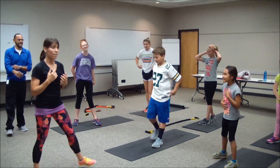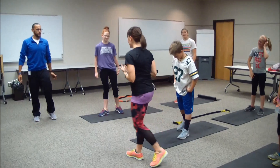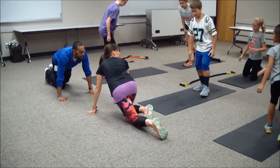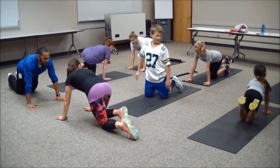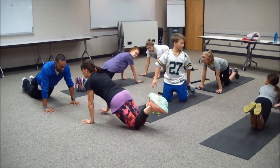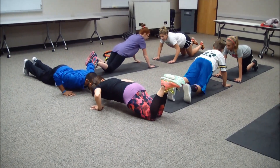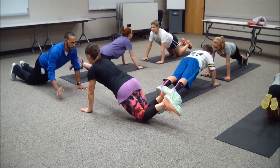Now we're going to work upper body next — we're going to find push-ups with a clap. If you're on your knees or toes, let's all start on your knees. Shoulders over the wrists. You're going to find that push-up — inhale lower, exhale come up, and clap the hand.